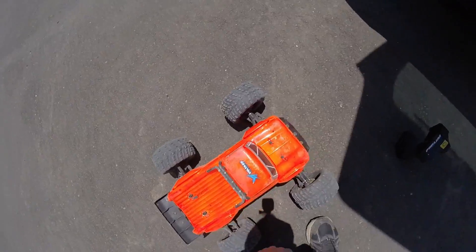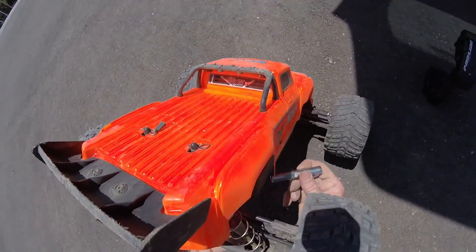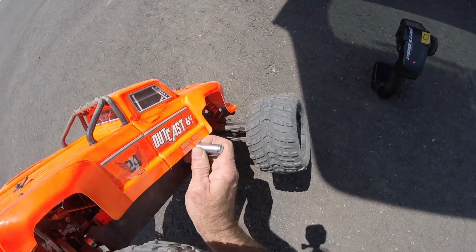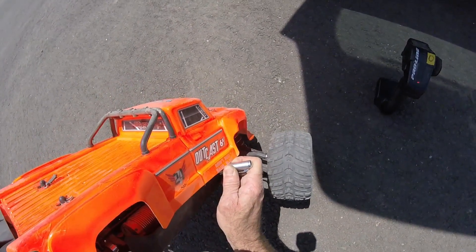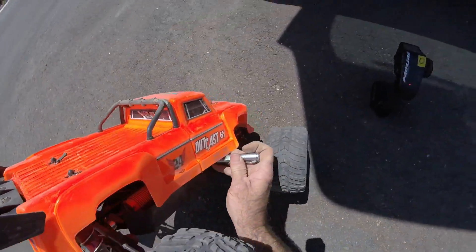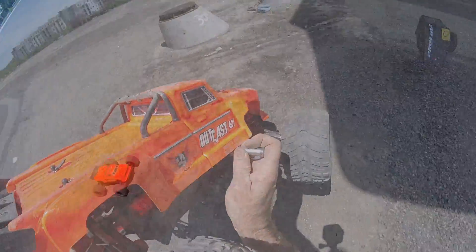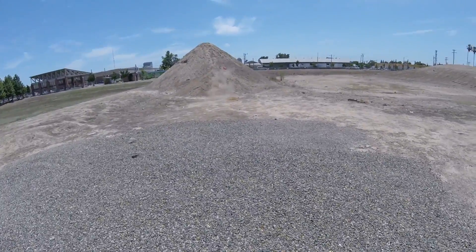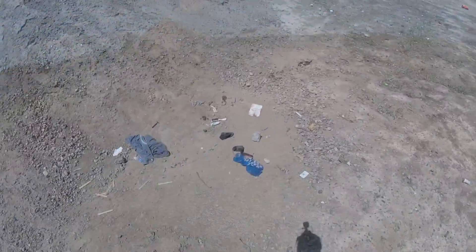I'm getting 144 on the can. This guy just shut off on me for no good reason — it's like my ESC fan just stopped working. Yeah, probably a bad wire. The ESC is only at 120, so I'll need to go through this and figure out what's going on. Looks like a perfect bash spot though.